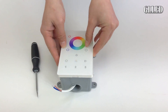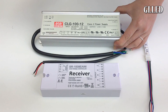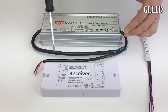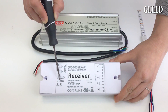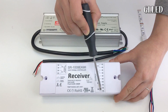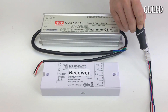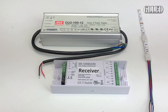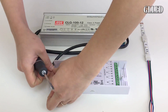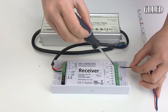Next, you will need to set up power for the transformer. The left hand side that is marked AC will go to the power source. The DC output will go to the input side of the receiver, and the output from the receiver will connect to the strip. The transformer's DC red wire will go to the receiver's input which is positive, and the black wire will go to the negative.